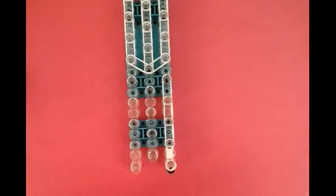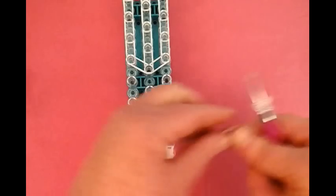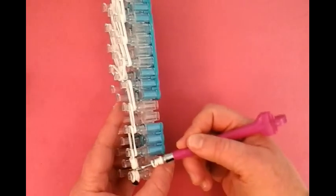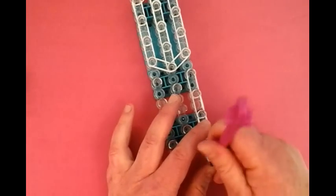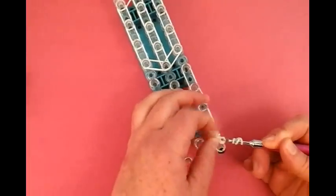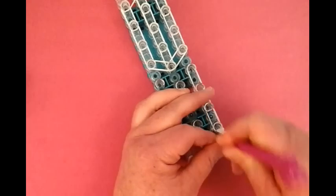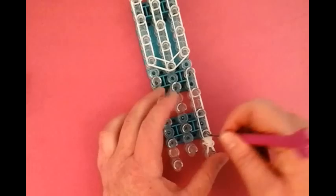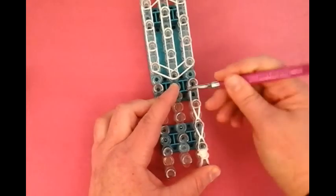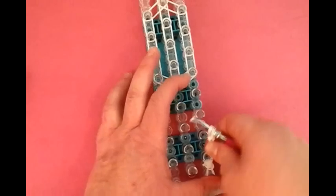Now we're going to make the other side of the pom-pom. It's going to be a single wrapped three times, then another single wrapped three times. Keep that on the hook. We're going to grab this single right down here, bring it up, and slide this on to complete the pom-pom. Now we're going to bring it back and attach it to this pin. And you have one pom-pom. Now we're going to loom forward.